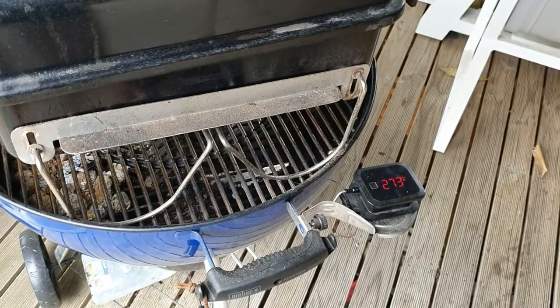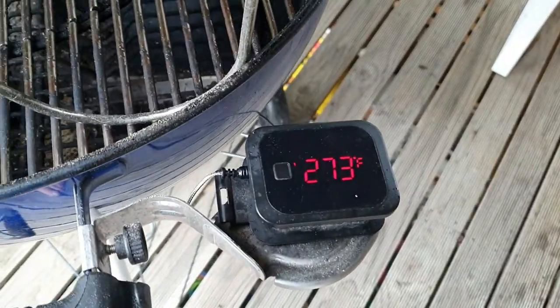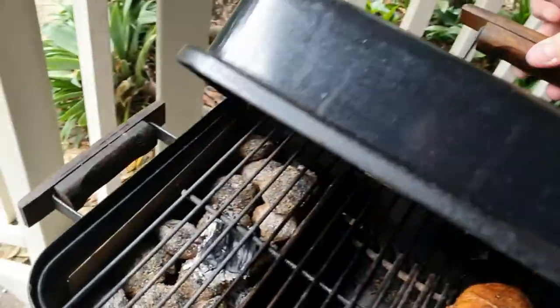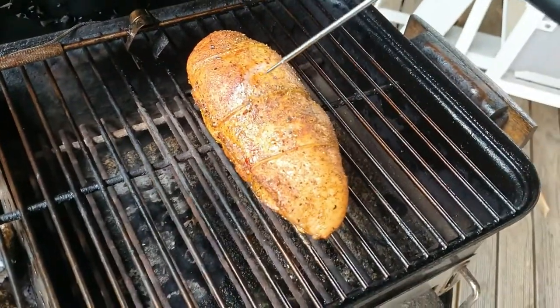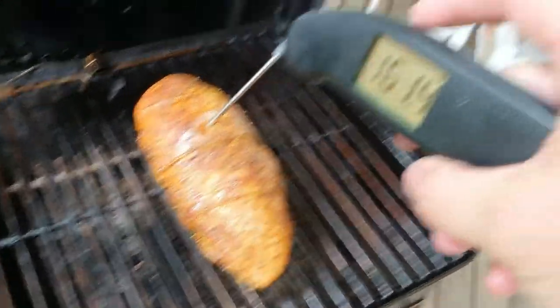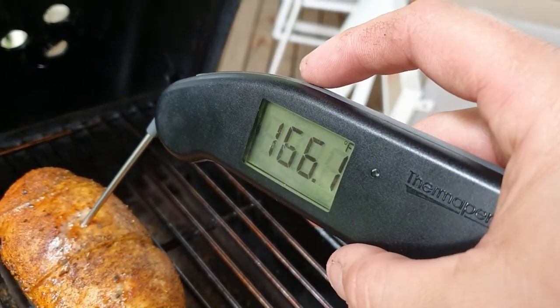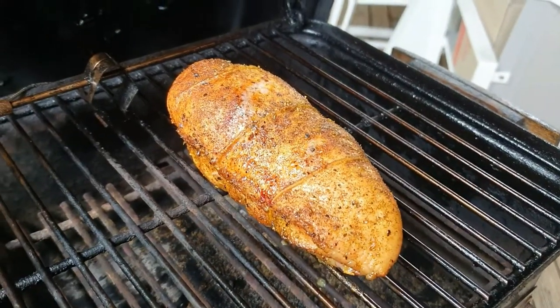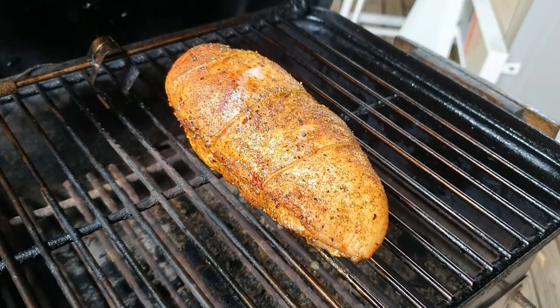It's been about another 20 minutes — about 50 minutes total cook time — and those briquettes are still holding a pretty good temperature. Let's roll the hood back and give it a test, checking that thickest part. There we go — 165°F, that's what we're looking for. That looks gorgeous. We're just going to take that off, give it a five-minute rest, and slice it up straight away.